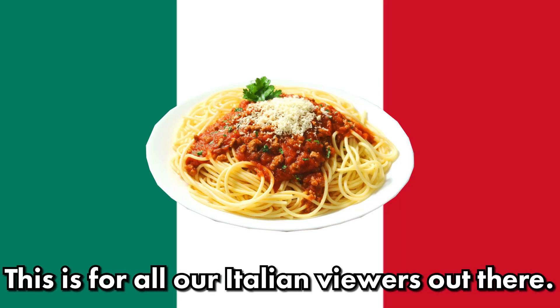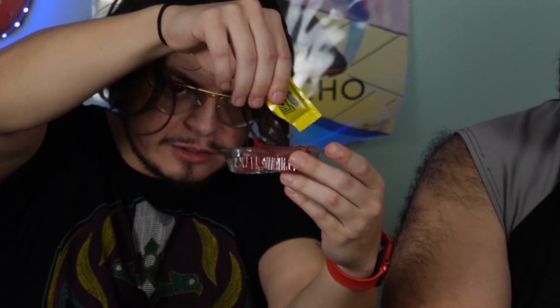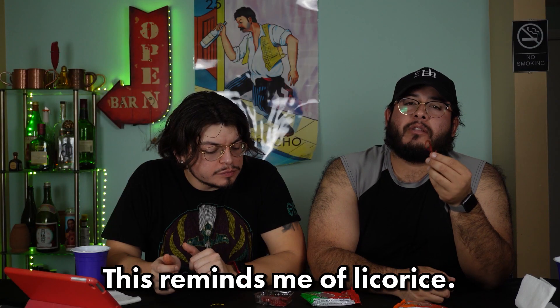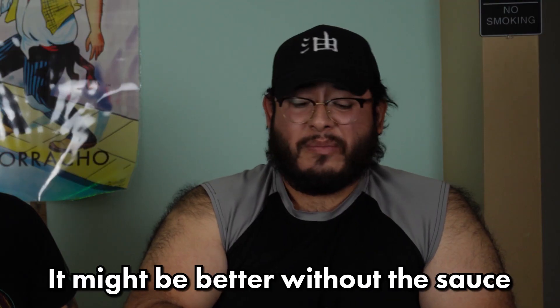Next we got side sagheti. This is for all our Italian viewers out there — this is like a nice-looking version of that, but not really. You got the little pasta right there, you got the ragu sauce to pour on top. You gotta put all that gooey goodness on. Here's our finished product — bon appétit, my friend. The texture does remind me of licorice. I wouldn't say the taste is anywhere near licorice. The candy itself is really sweet. The sauce is what gives it that spicy kick. It might be better without the sauce, to be honest.